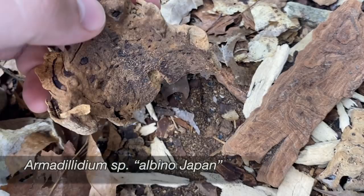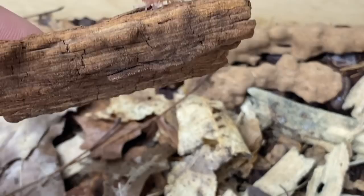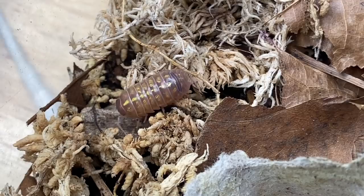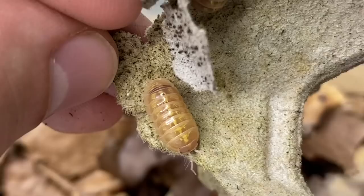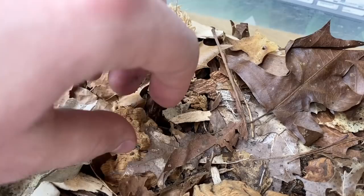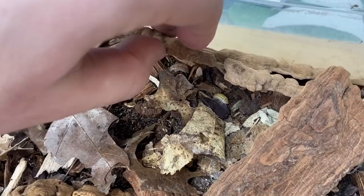Next we have my Armadilidium species albino Japan. They're a very beautiful, easy-to-keep albino form of the Armadilidium genus — I believe this is an Armadilidium vulgare form. They're quite lovely. I like the cool color variability between the animals — I find the younger ones are usually a bit lighter colored, and as they mature they get this nice rich dark color. It's almost like a funky version of the magic potions with these blotches or swirls of color in the exoskeleton. I find these breed quite readily for an Armadilidium species, however they haven't been reproducing lately, so hopefully they'll get busy soon.